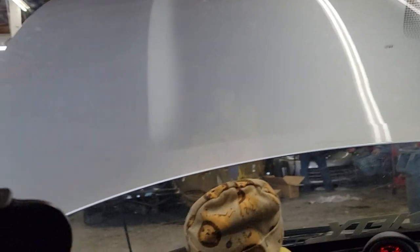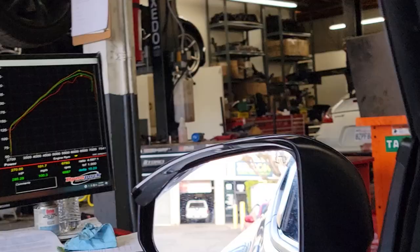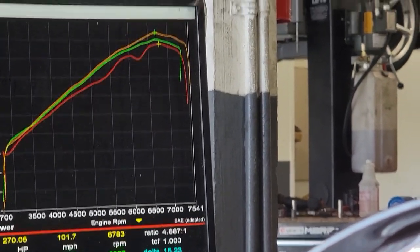He wants to go to the roll nights, so let's see what we can do. It's on stock injectors on 91 octane. The new line is the orange one — we are now at 285, so we've gained 15 wheel horsepower so far.